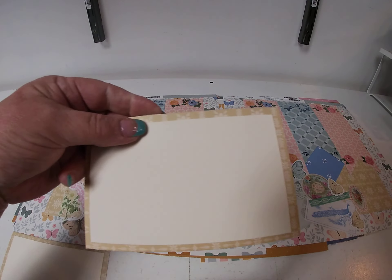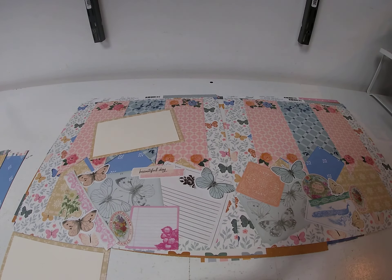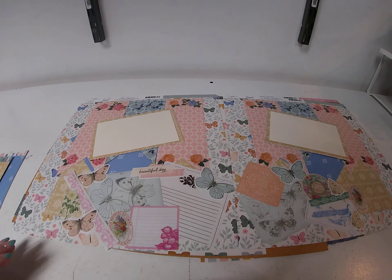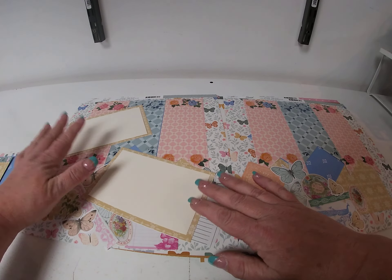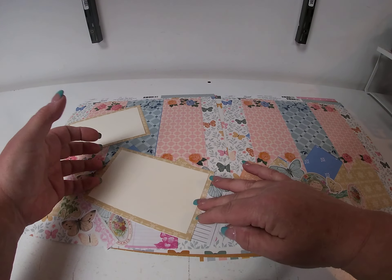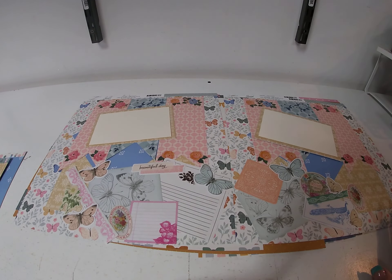I took an extra piece of the back side of Wildwood and used that for the photo mat, topped it with some muslin cardstock. If you wanted to put more pictures, you could eliminate the stuff at the bottom and put more pictures, or add a journaling box — lots of different things you can do. I opted to use the paper pack because I opened it for the next layout, so I thought I'd use some of the pieces. At any rate, there's the first layout.